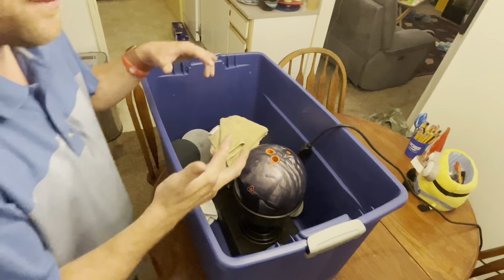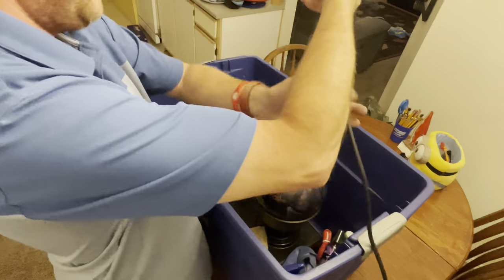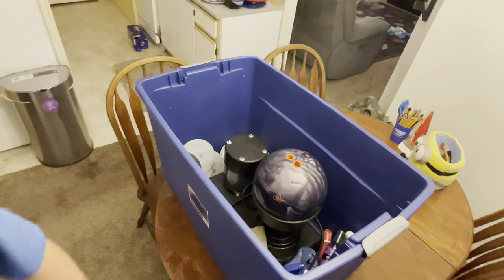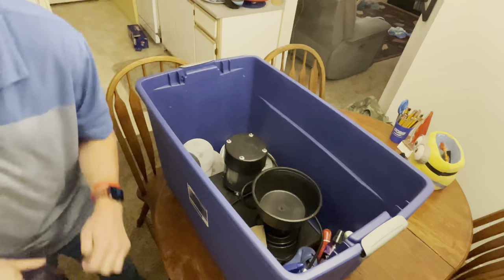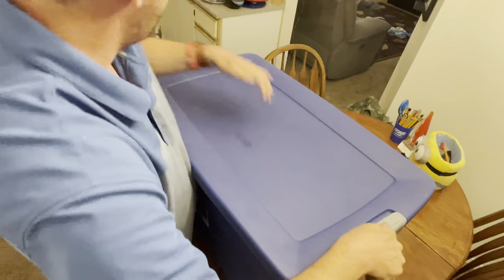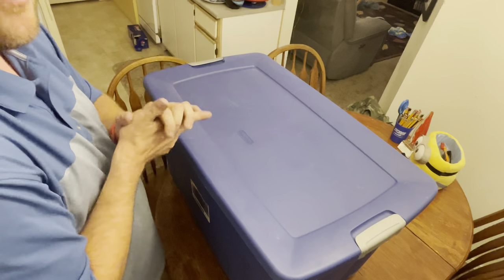And then guys, when I'm ready to put it away, the ball spinner goes right there in the container. Then I do this and close it up. I get my lid, put it on, and now I can pick it up and move it to the floor if I need to. That's how I store it, you guys — hope you enjoy! Alright, bye for now!